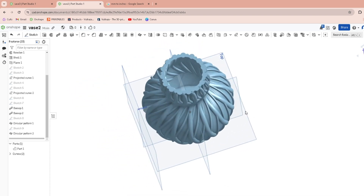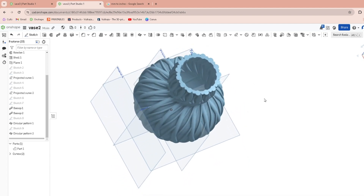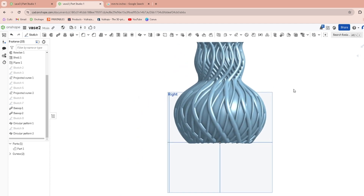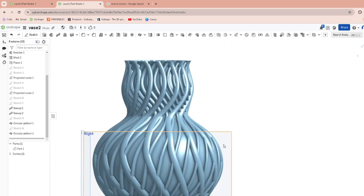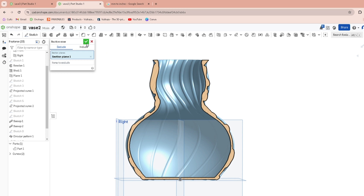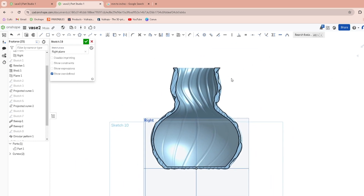So now we've got it shelled. There's a little bit of pattern overlap but that looks cool. Now that we have a vase with all this cool stuff on it, we don't really like how the top and bottom look, so we're going to add a lip at the top and a lip at the bottom.